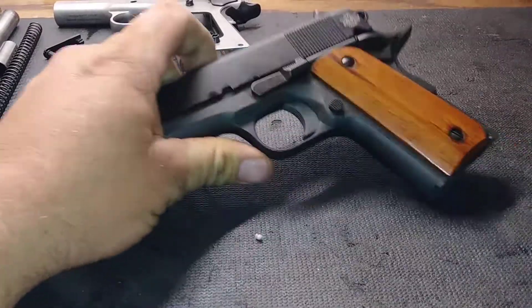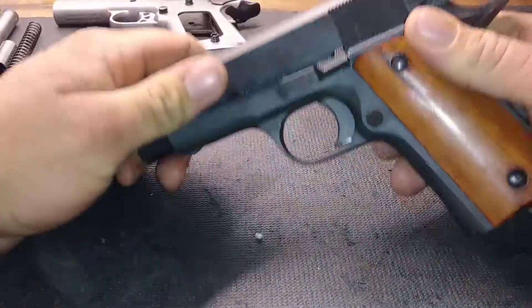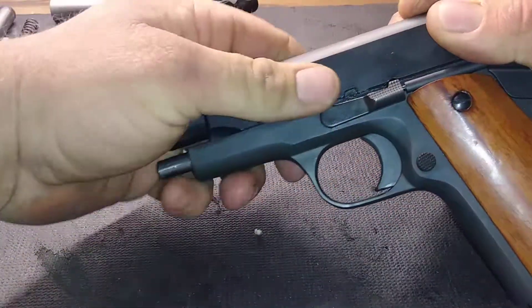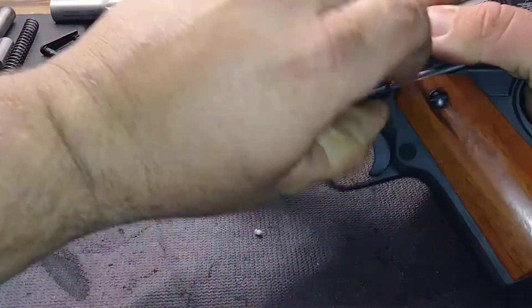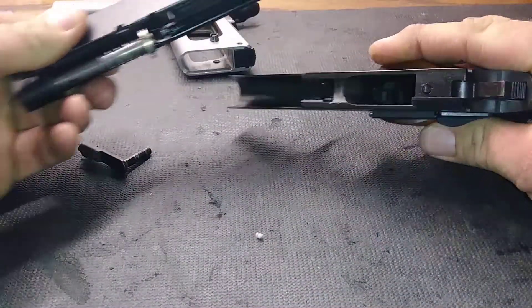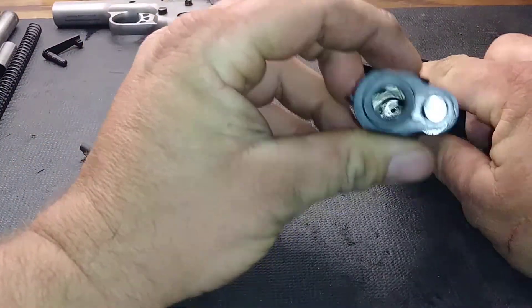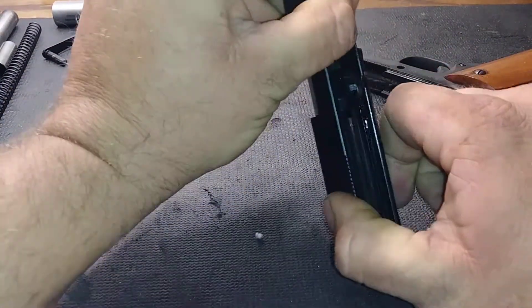Rock Island compact 1911 disassembly — quick and simple. Line that notch up, pull the pin, and take the slide off the lower part of the frame. This one has a bushingless system, so you push this up.